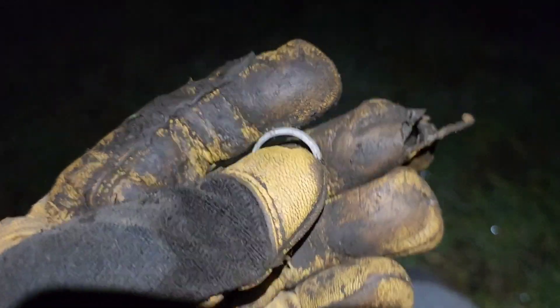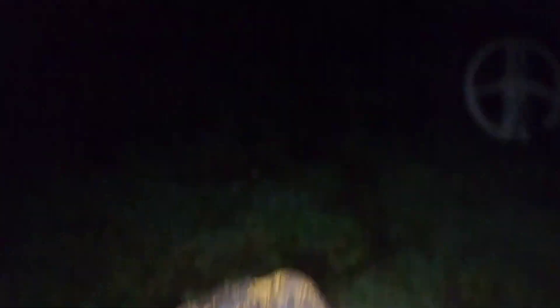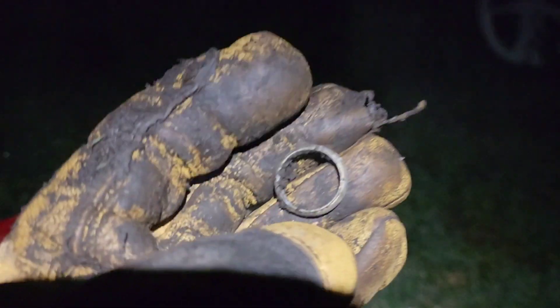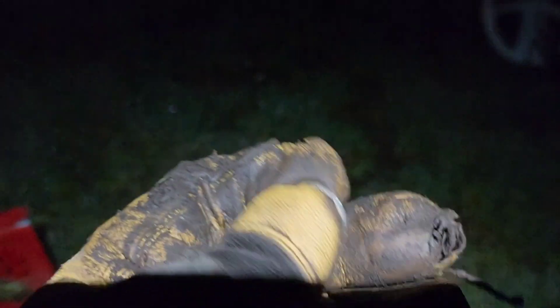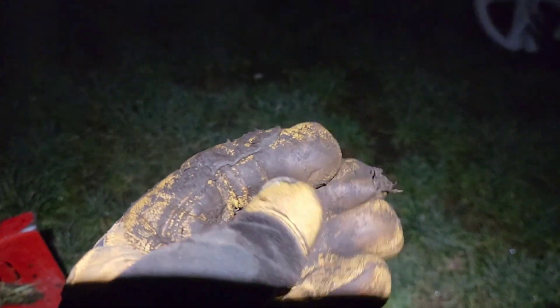Alright guys, I just got myself another ring. We decided to come out here a little bit further out in the field. Giuseppe got himself a little key that was broken off and a funny looking washer and some other interesting things, so we're going to keep going. About 11 o'clock now. I like night hunting — it's quiet.